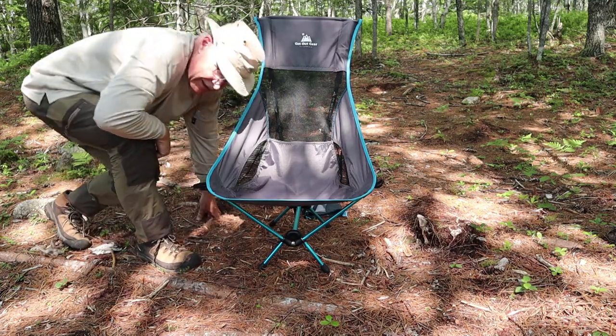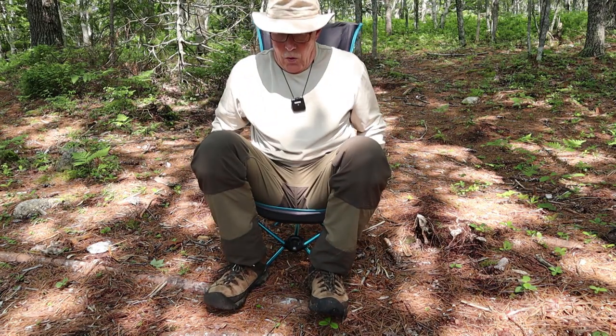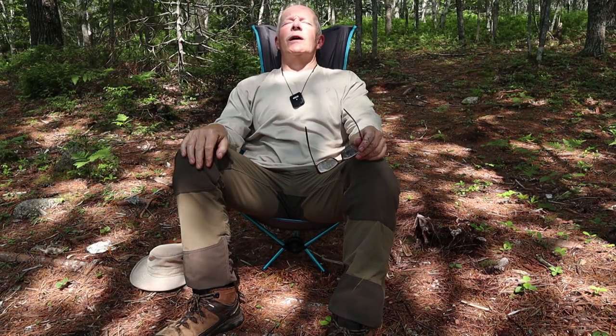Now it's ready. Let me demonstrate sitting in the chair. There is something about having a high back chair — you can lay your head right back and rest it. If you're looking for comfort, why not go the whole way and get something that supports the back of your head as well? Really comfortable chair. I'm also noticing the clearance under my butt down to that crossbar — about an inch and a half. I'm only 185 pounds, but I've got lots of clearance and lots of support.